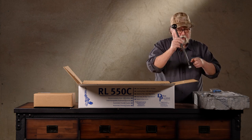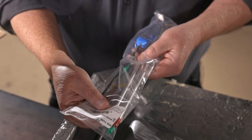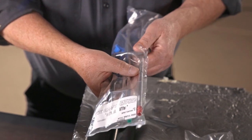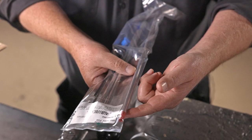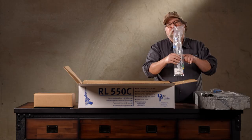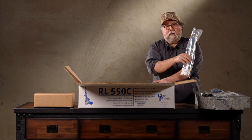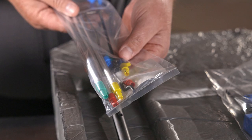We have the standard handle, ball knob type, one each with hardware. And an accessory package containing your pickup tubes, your fail-safe rod for the powder system, the operating rod for the priming system, large magazine tube - because the machine will come set up with the small primer feed installed - extra tips, and extra clips.